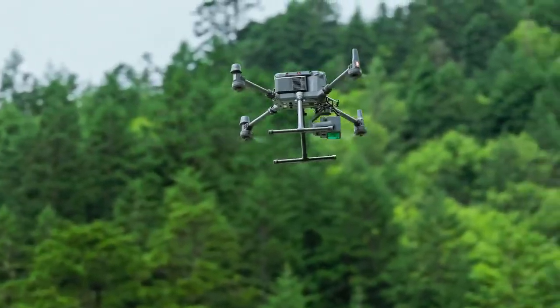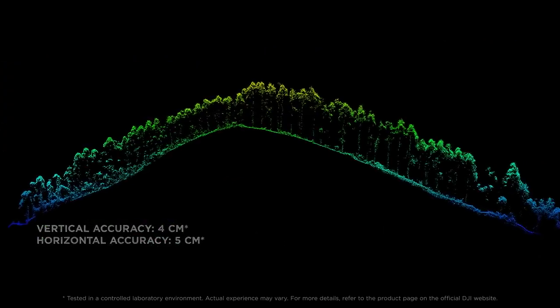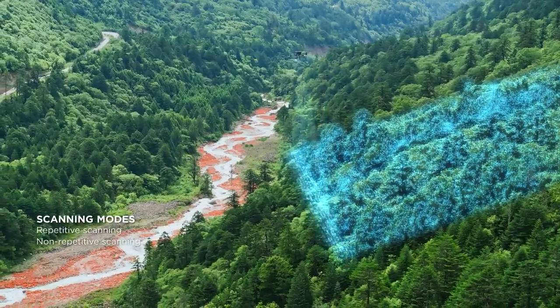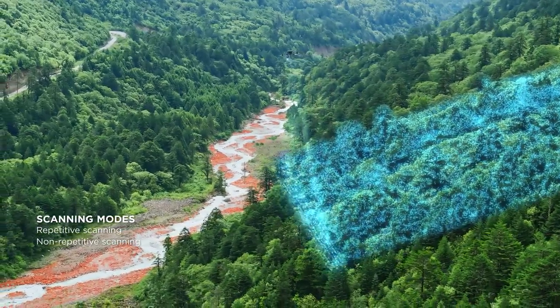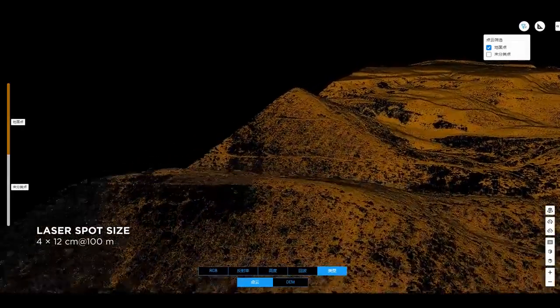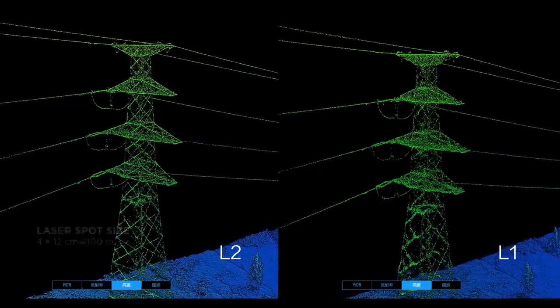Coupled with enhanced LiDAR technology, it significantly improves accuracy and reduces the thickness of point clouds. The LiDAR module can launch 240,000 laser points per second, with smaller and more focused laser spots, enabling it to penetrate dense vegetation and get results with visibly clearer details.